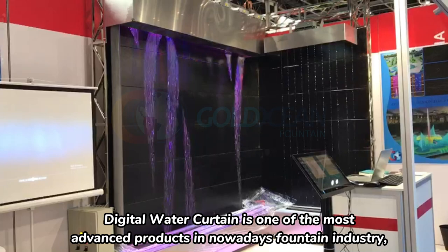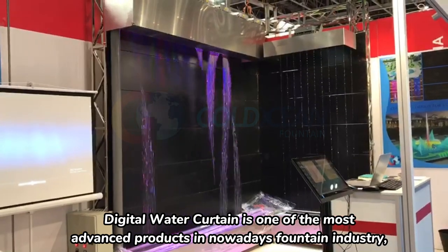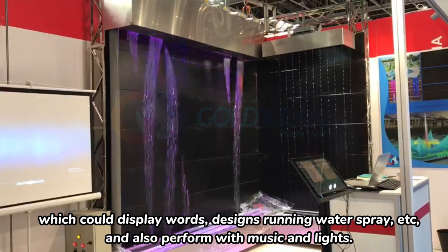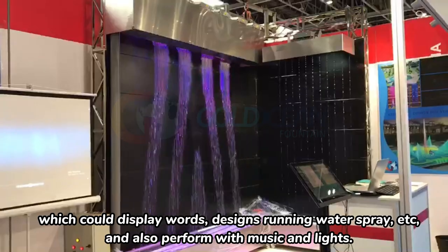Digital water curtain is one of the most advanced products in nowadays fountain industry, which could display walls, designs, running water spray, etc., and also perform with music and lights.